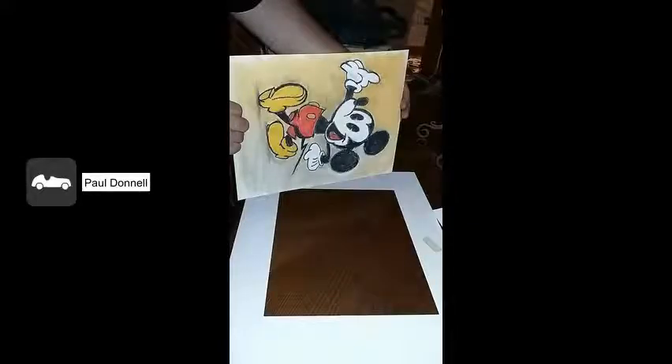Now that my picture is dry, I'm going to take it off the easel and put it onto the back of the matting. I've taken the matting — it's actually black — and I've laid it face down. I'm going to do the same with the picture: face down, and I'm going to line it all up.